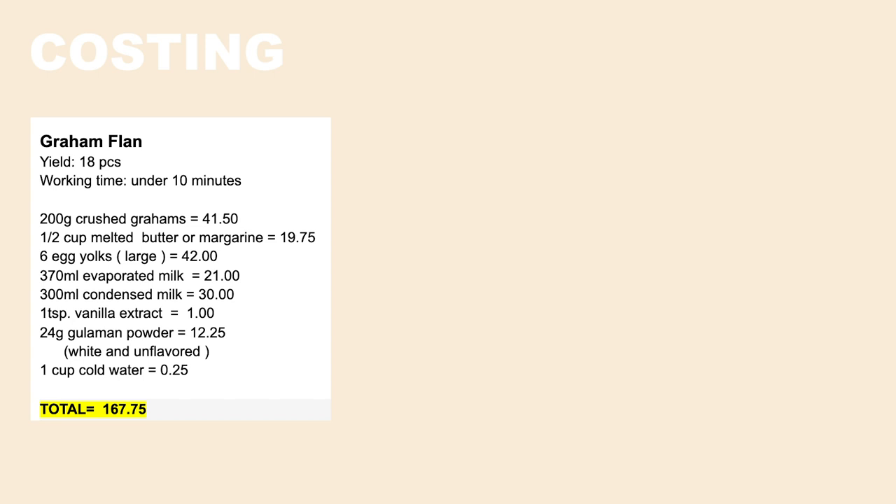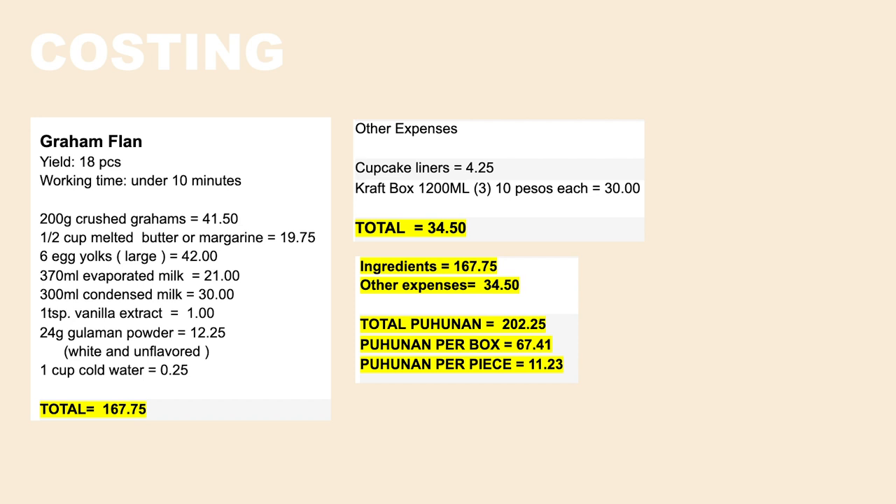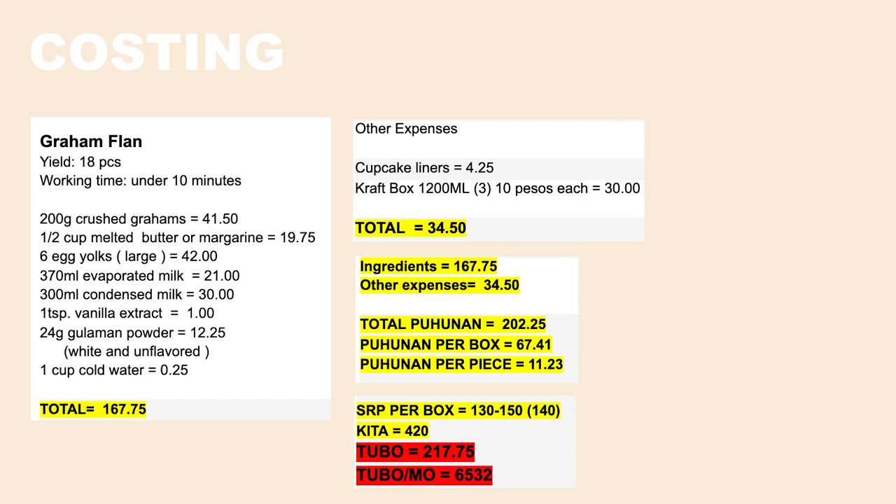So nandito na tayo sa part ng costing. In total, 18 pieces yung nagawa natin. Working time natin is under 10 minutes. Ingredients natin ay 167.75 pesos. Other expenses natin ay 34.15. Hindi ko muna sinama dito yung labor cost kasi 10 minutes lang siya, and also trial pa lang itong gagawin natin. In total, yung puhunan natin dito is 202.25 pesos. Puhunan natin per box ay 67.41 kasi tatlong box yung malalagyan natin. And then, puhunan natin per piece ay 11.23 pesos. Pwede nyo ito i-benta ng 130 to 150 pesos. Ang kita nyo doon ay 420, and then yung tubo nyo is 217.75 pesos. If dadaradaretsuhin nyo ito sa loob ng isang buwan, meron kayo ang 6,532 pesos sa tatlong box na pabibenta nyo every day. So that's it for today's video. I hope you learned something new, and God bless everyone. Bye!